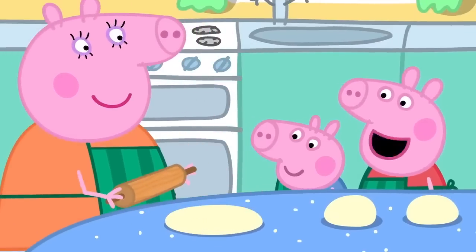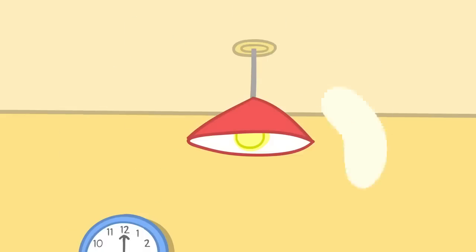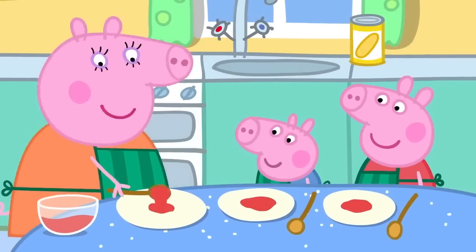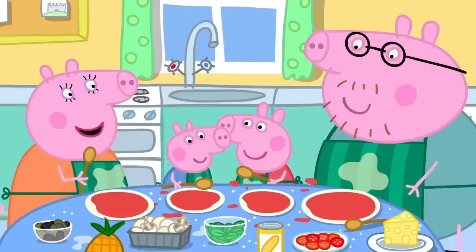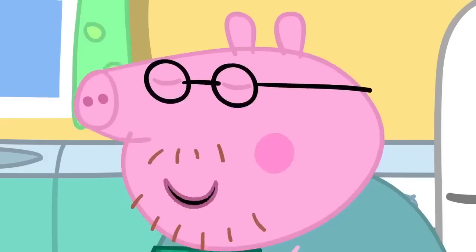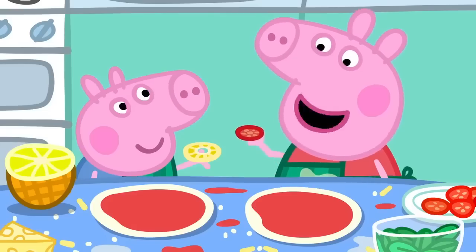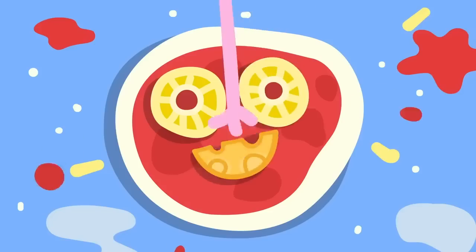It looks like a pizza now. But an expert pizza maker doesn't need a rolling pin. Watch this. Hoopla. Daddy has a pizza on his head. This one can be mine. Peppa, George, please smooth the tomato over the pizzas. I like making pizza. It's lovely and messy. Good. That's enough smoothing and splashing. Now for the cheese. Remember, Daddy, we're making funny faces. Of course. I'll use mushrooms to make eyes and olives for the smile. And I'll use onion for eyes and basil leaves for the mouth. I'm doing little tomatoes for the eyes and sweet corn for the mouth. George is using pineapple for the eyes and cheese for the mouth.